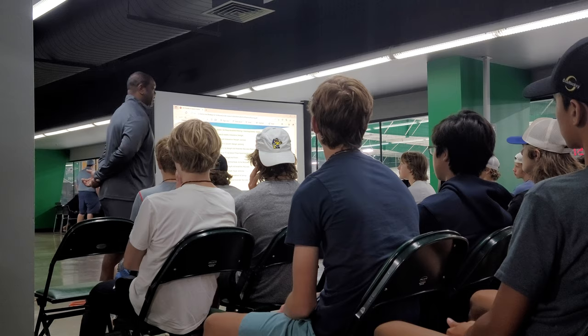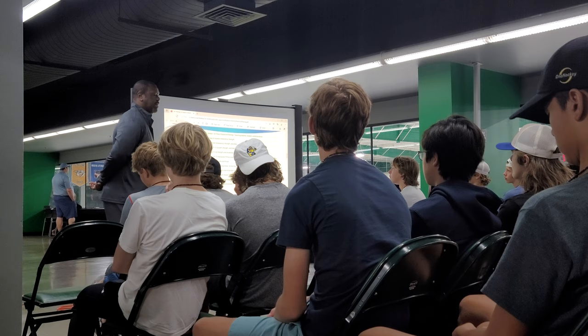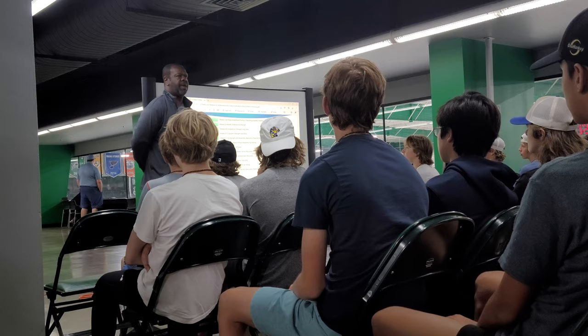We're going to reevaluate ourselves and test ourselves, just like you do in school — see what you learned, see how you're doing, see if we have to go back and regress or if we have to progress. Both strength coaches are going to take those numbers, look at your times, your push-ups and sit-ups, your pull-ups, to see what else we have to incorporate.